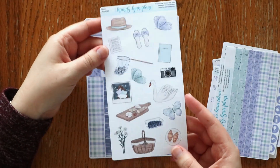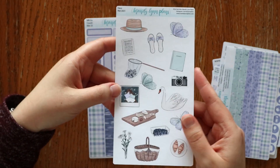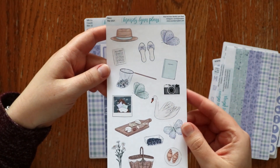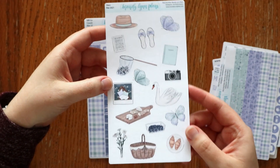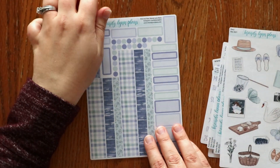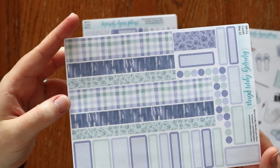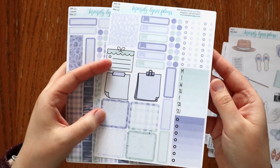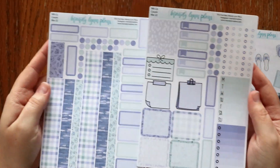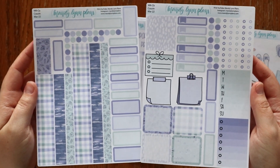The deco sheet is always so fun — just little picnicky things. There might be a swan on the little pond and a butterfly net. I love that one. It's very calming, and I am just loving these washi strips. The colors are mint green and then two tones of purple — it's like a lilac and lavender color.